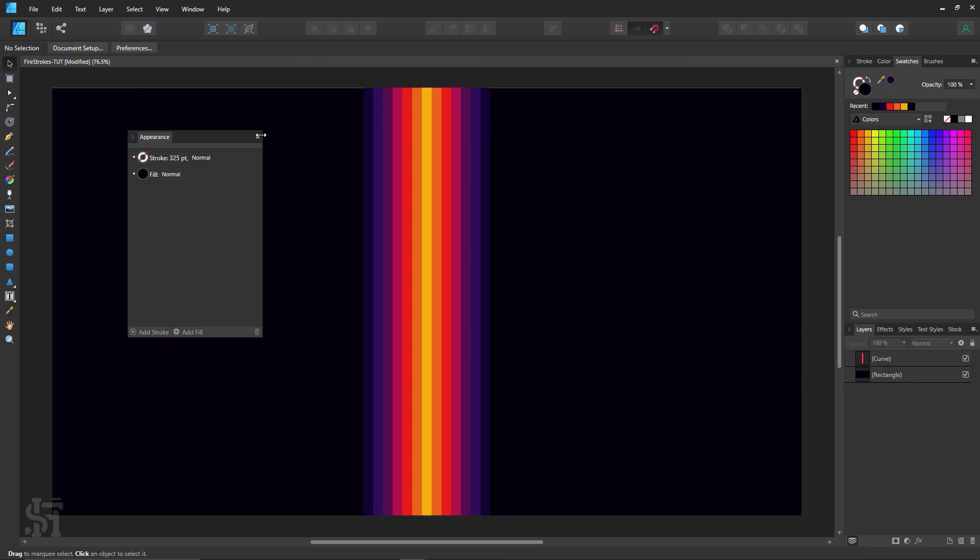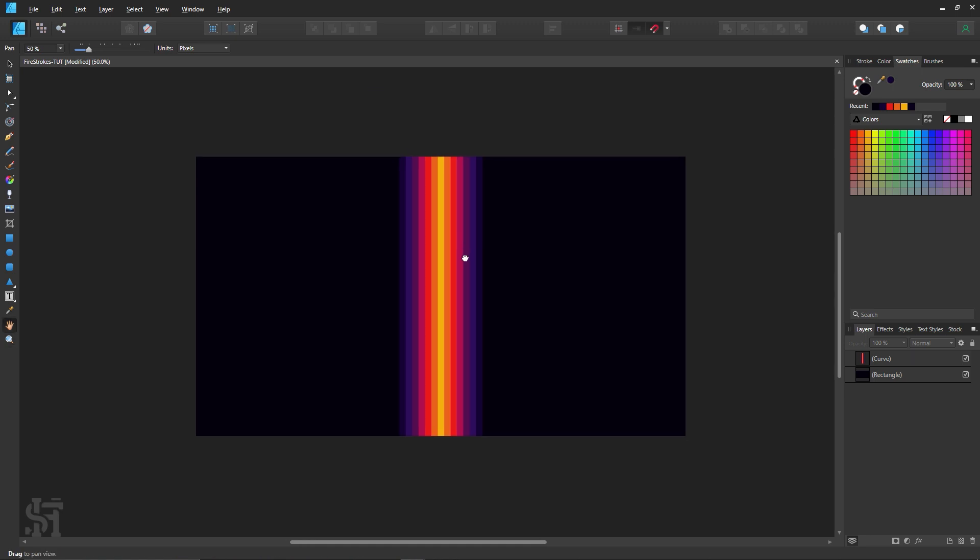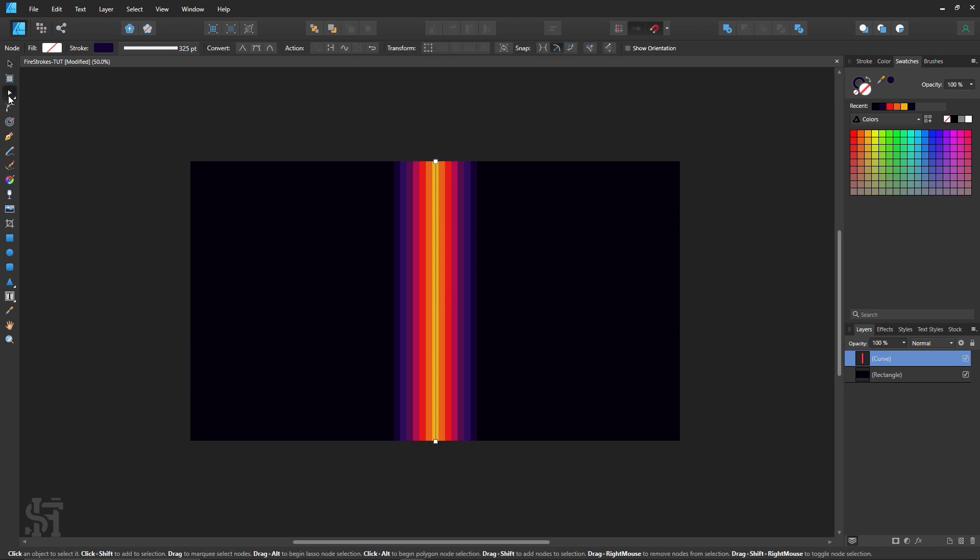That's pretty much it. Zooming out, you can see I've got my really cool abstract line effect going on. I really like how this looks. It gets even cooler when you realize that Affinity Designer still treats this as one single line.